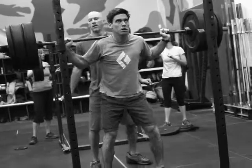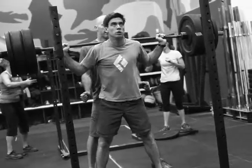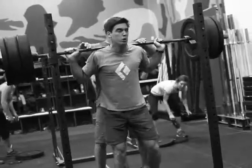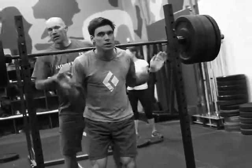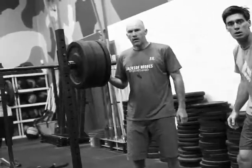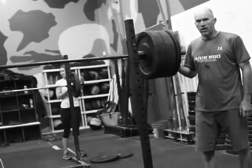Andy here is working up to a one rep max, a max squat. Drive. Nice spot. Good. We'll go 2.25 for you, Andy. Let's have you do that right there, and then we'll take you up again.